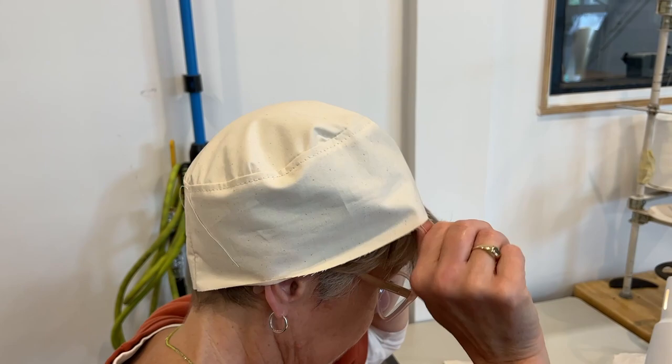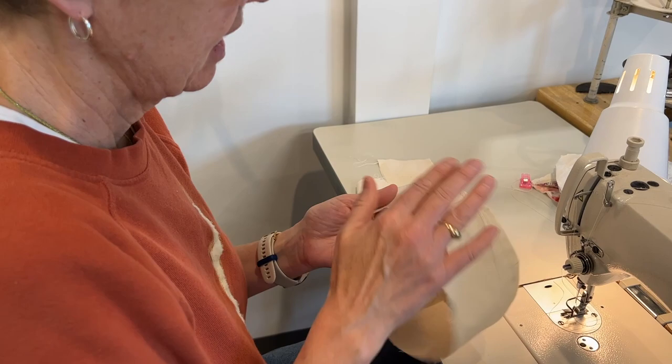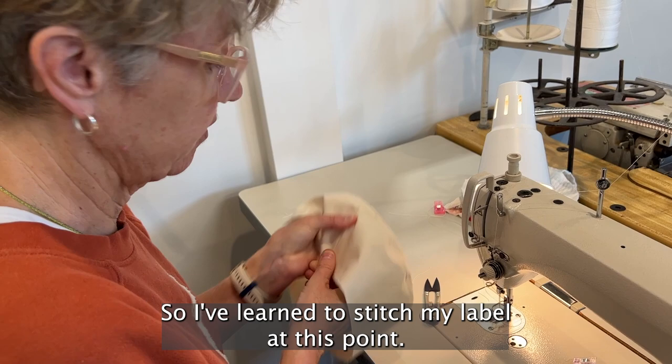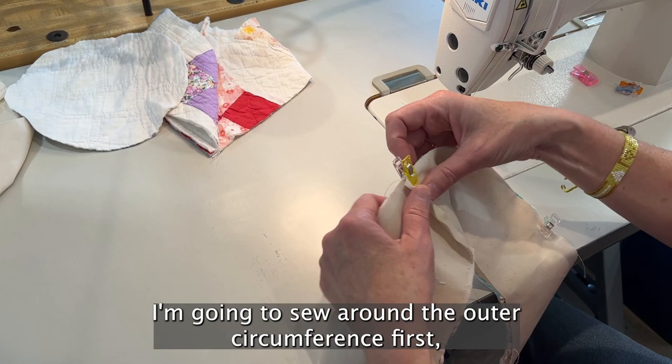At this point I'm also going to sew my label onto the lining, because I don't like the stitching from the label to come through to the outside of the hat. I've learned to stitch my label at this point. Now I'm going to sew the lining of the brim to the quilt piece of the brim — around the outer circumference first, then flip it in on itself, and do some lines to give the entire brim some shape.